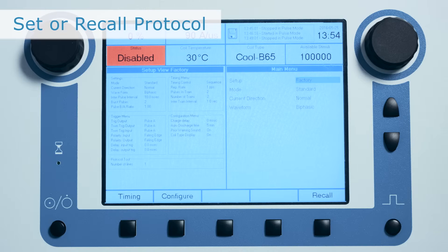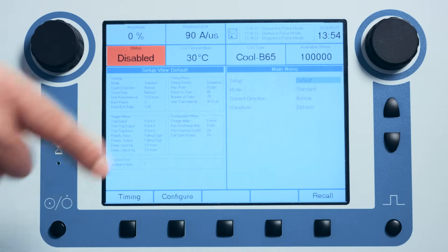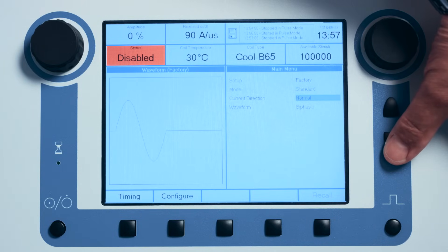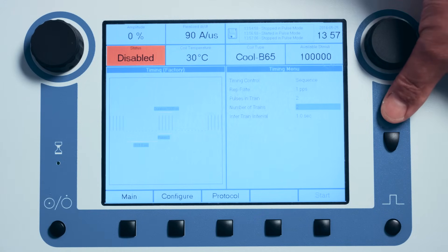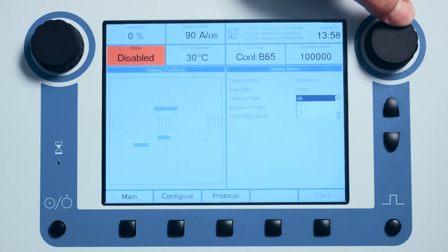If the stimulator does not boot up with the default protocol loaded, one can either recall it or define it again. To recall a protocol that has previously been defined and stored, from the main menu use the pulse wheel to select the protocol to recall, then depress the Recall soft key. The recalled protocol is now loaded and information about it is displayed in the setup view window. To define a protocol manually, confirm that the mode, current direction, and waveform are set to the correct values for the approved RTMS depression protocol. The stimulator should operate in standard mode with a normal current direction and with a biphasic waveform. Navigate to the timing page, set the actual protocol using the arrow buttons and pulse wheel, and set the timing control to sequence. The rest of the protocol settings are defined according to the user guide.